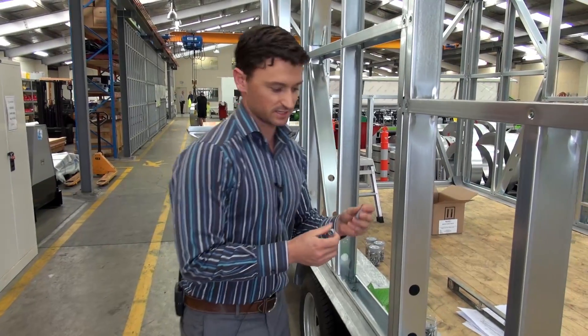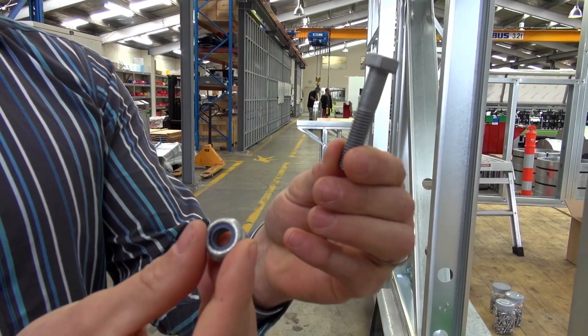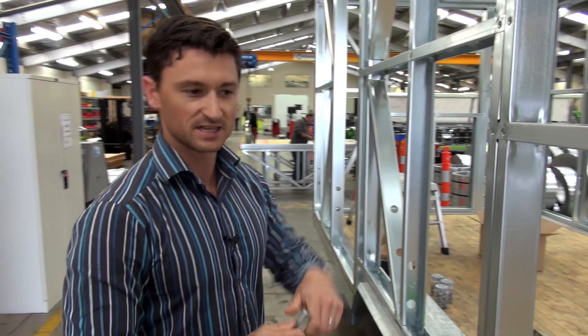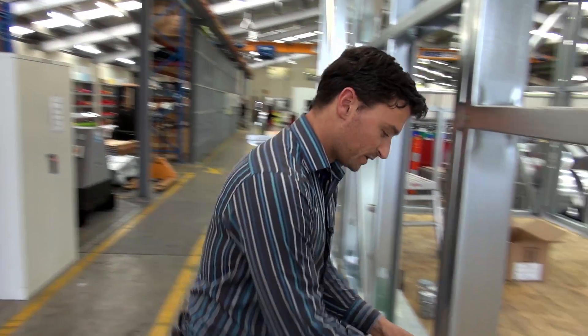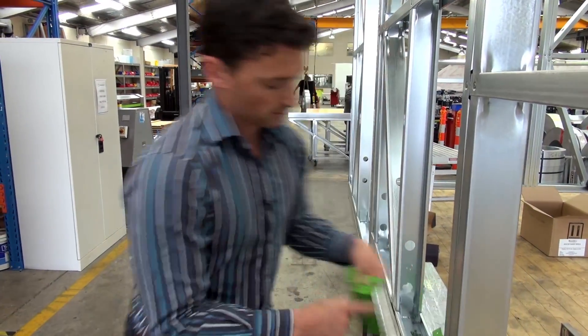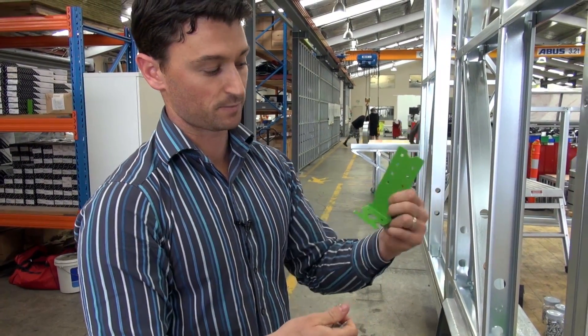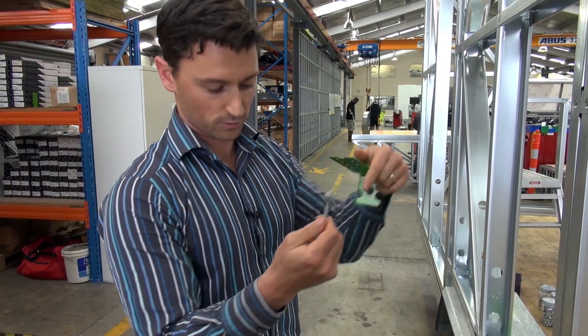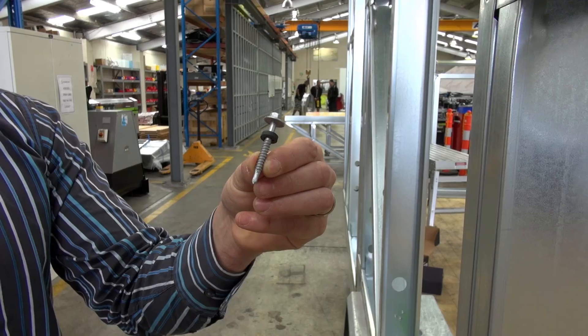For the bolted connections, we're going to be using M10 gel bolts with a nylock nut. That's just to prevent any fasteners coming loose with vibration when moving the trailer. The key points are going to be bolted down with this, and the rest of the walls will be tech screwed through the washer and through the bracing bracket, going through the bottom plate through the timber flooring into the perimeter channel of the trailer.